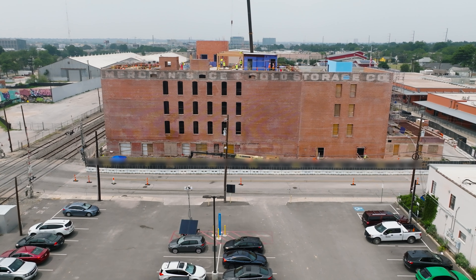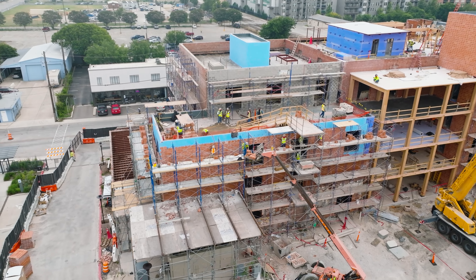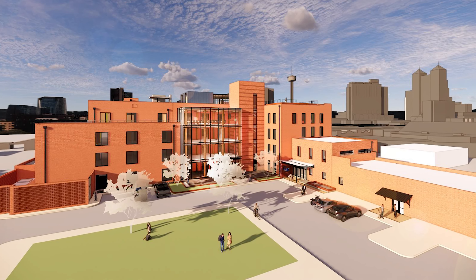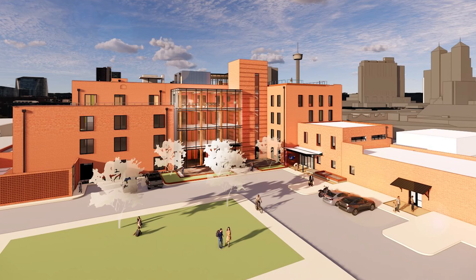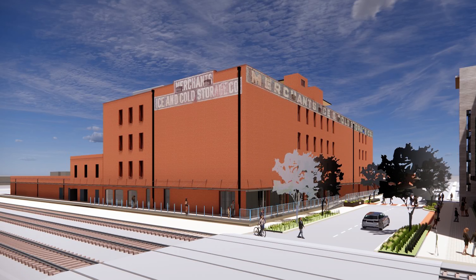Back then it was a storage facility, and now it's being adapted into a whole new use. It's part of a new biotech complex they've got going here on the east side of downtown San Antonio. Several buildings, and the ice house is part of it.